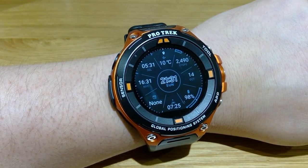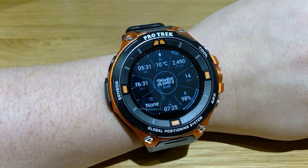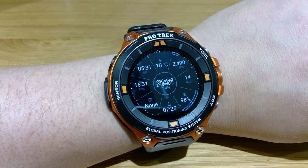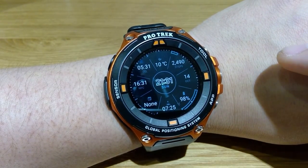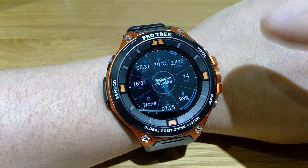Hello everyone, it's me once again. I noticed that the Casio ProTrek WSD-F20 had a recent update. I'm not sure how well it has improved for synchronization with my iPhone — I'm currently using it on iOS. I just want to quickly show you what the updates are.